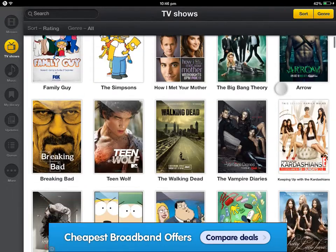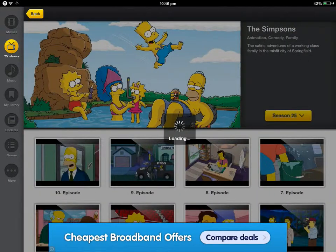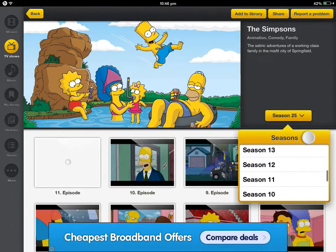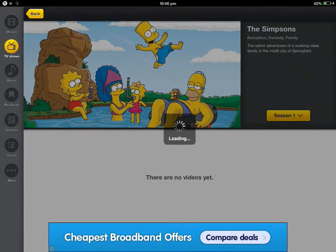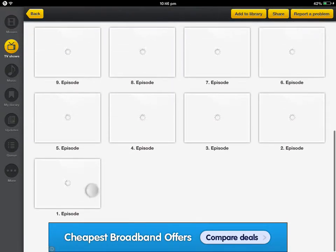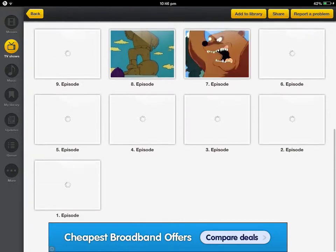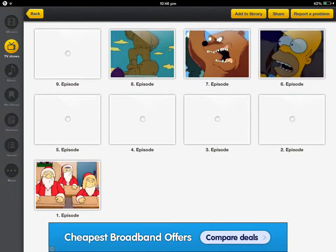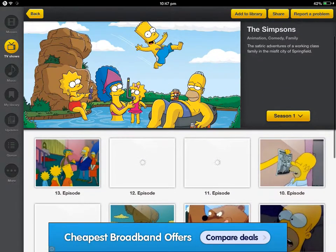There are also TV shows, so if you missed an episode of Simpsons, let's say, you can go to whatever season — like the very first Simpsons ever made. I don't know, would that be it down there? Leave a comment in the comment section below saying if it is or isn't.